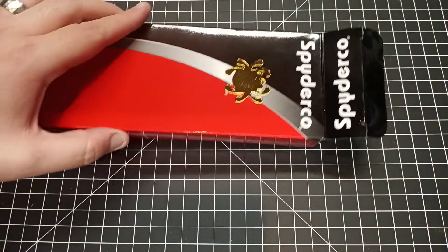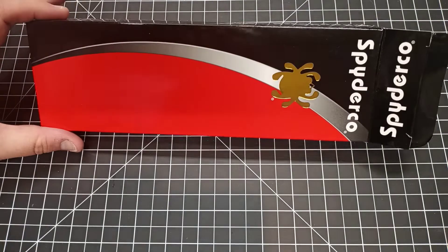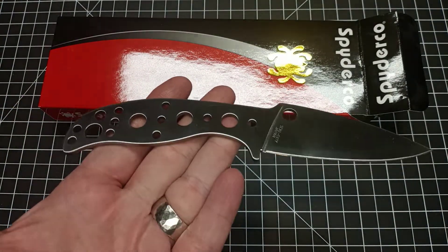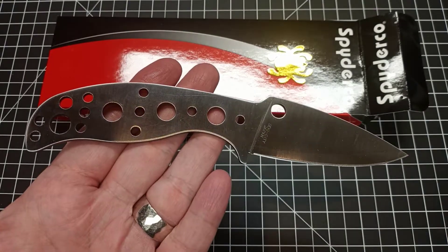Hey, what's up everyone. I just picked up something pretty interesting I thought I'd share with you. I purchased a little something from Spyderco — a little bigger than usual that box — and what it is is a knife from their mule team series.